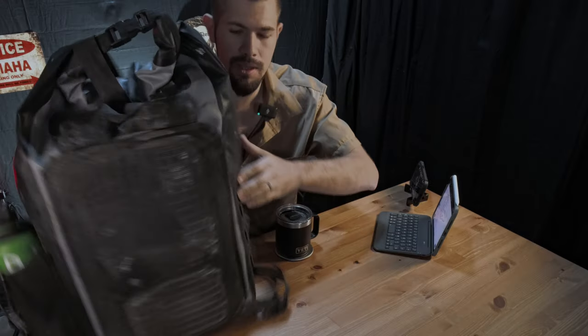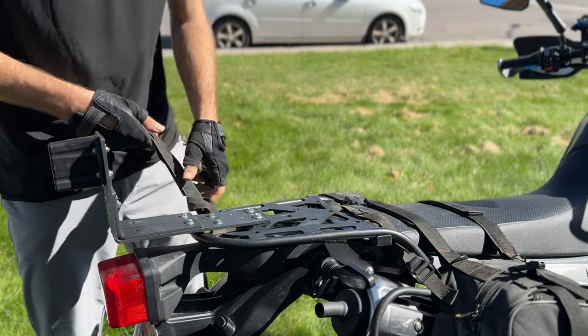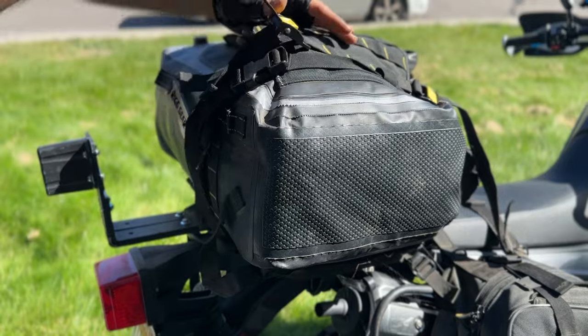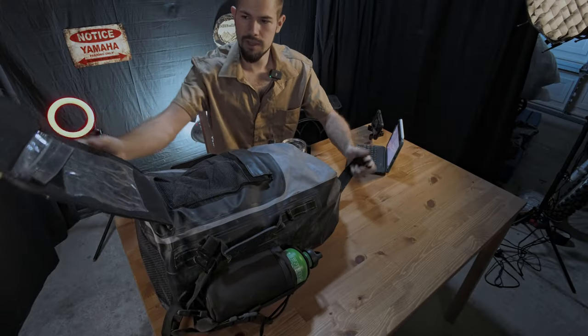Speaking of not slipping, it has a non-slip pad on the back so that it goes on your rack and doesn't move around while you're riding. That combined with the straps makes for a very secure ride for all your stuff. It comes with four tie-down straps, and to use them you simply loop them through the four corners of your rack on your motorcycle, then hook the strap into the MOLLE webbing and cinch it down.